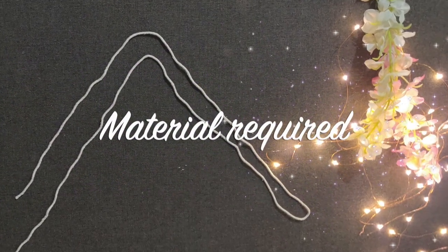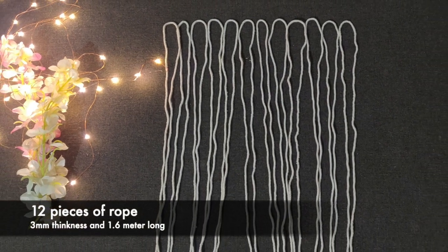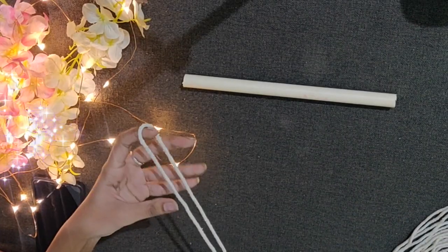For this macrame wall hanging I took a 3mm thick rope, 1.6 meter long, 12 pieces of rope, and a plastic pipe. All of this I bought from a hardware shop.